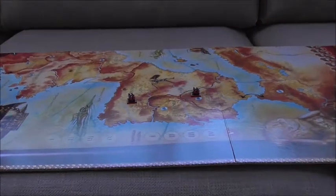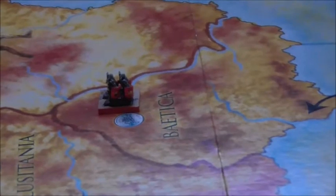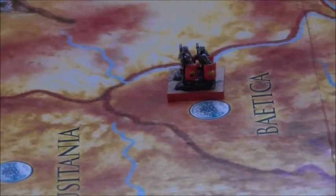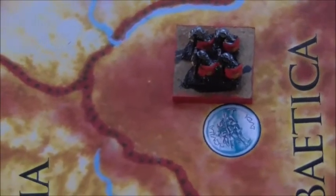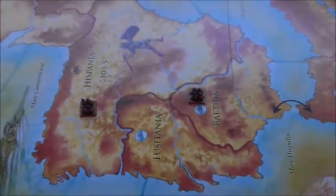So the pieces with just the plain MDF bases don't actually look too bad - they blend in quite well. If I take it up above, you can see they don't stand out. If I had painted them green they would have stuck out like a sore thumb on this map. So I'm pleased I've just left them brown.